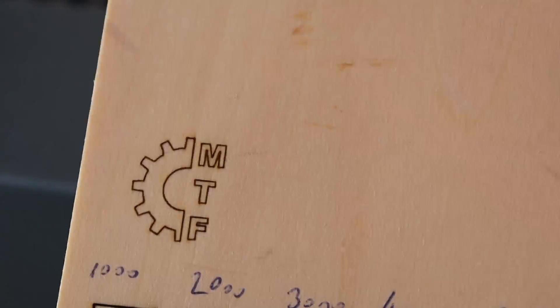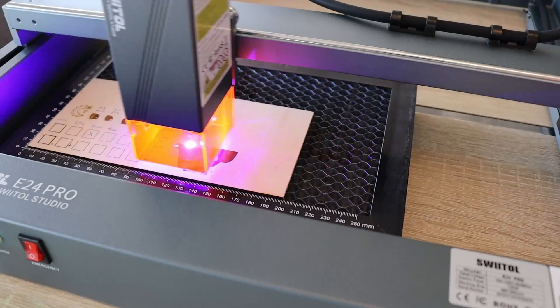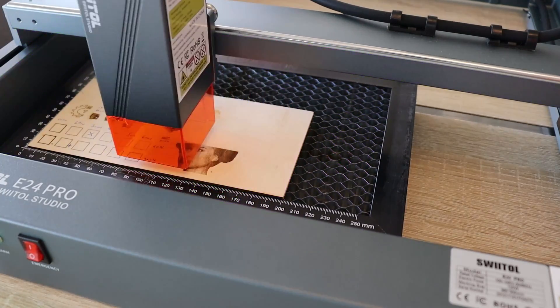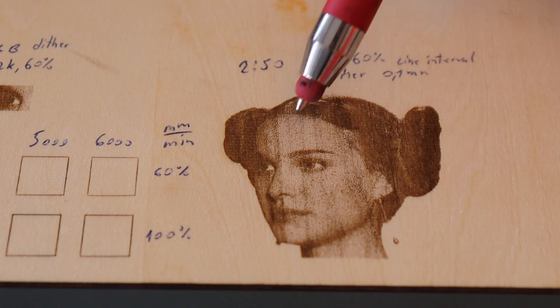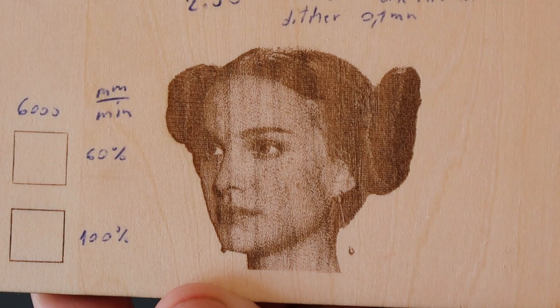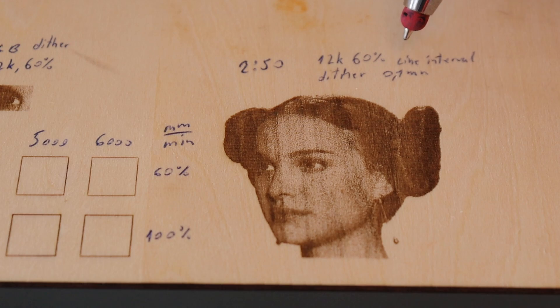Now let's engrave a detailed skull image from LightBurn — this is the real-time speed. It was estimated to finish in about 2 minutes 10 seconds, and the real engraving time was 2 minutes 50 seconds. The result looks really great — the lines are clear in the plywood. The settings used: speed 12,000 mm per minute, 60% power, and line interval 0.1 mm.